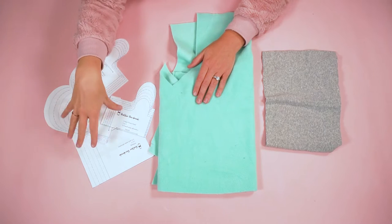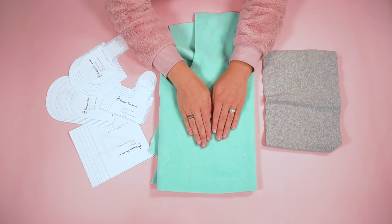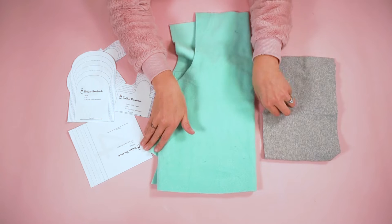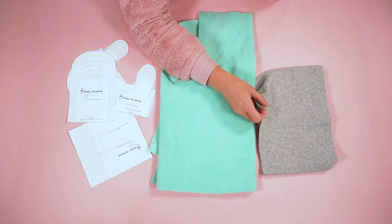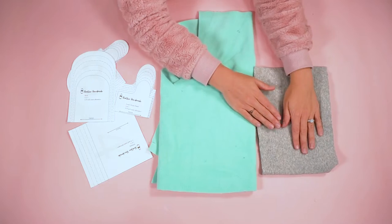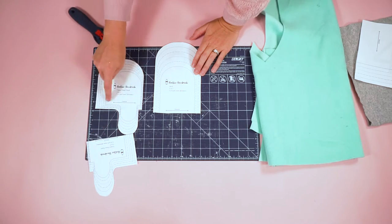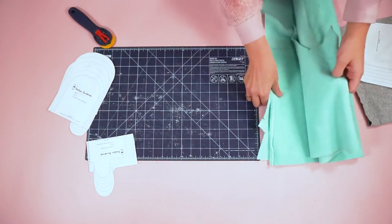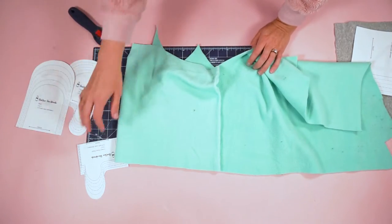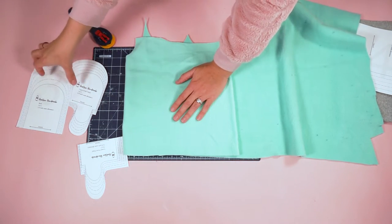For this project you'll need the pattern cut out in the size you want to make. You'll need polar fleece, French terry, or sweatshirt fleece for the main mitten, and rib knit fabric for the cuff. My favorite rib knit is from Joann Fabrics — it has great recovery and comes in lots of colors. When cutting, pay attention to the stretch direction so the mitten will stretch around your hand. Cut two of every mitten piece and two cuff pieces.